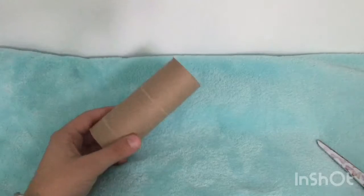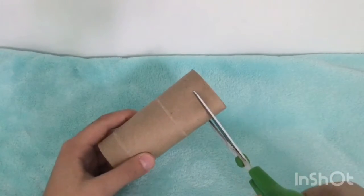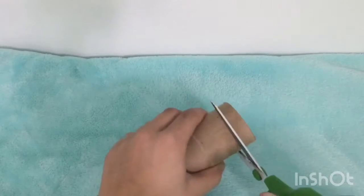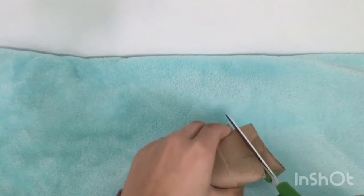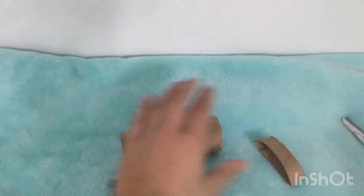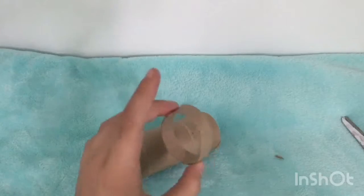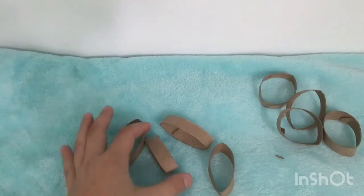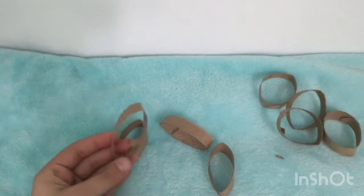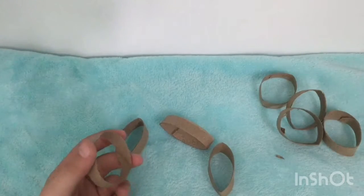First, you will take your toilet paper roll and cut strips about half an inch thick, like what you see here. You really only need this much, so do that until you're done with your toilet paper roll. Once you're done you will be left with these almost leaf-shaped pieces.